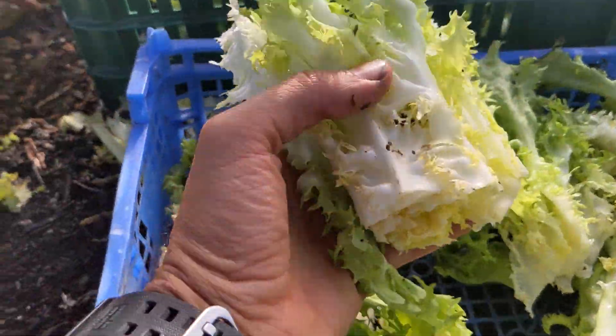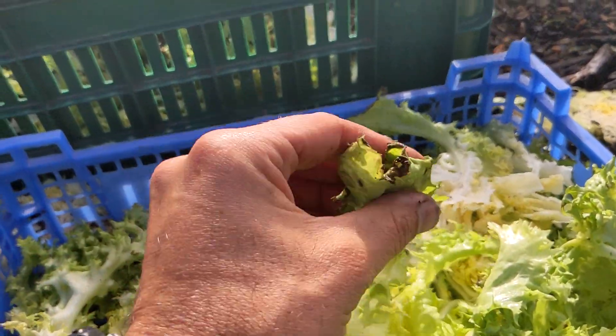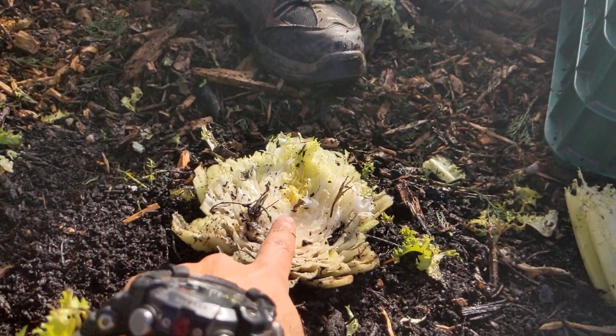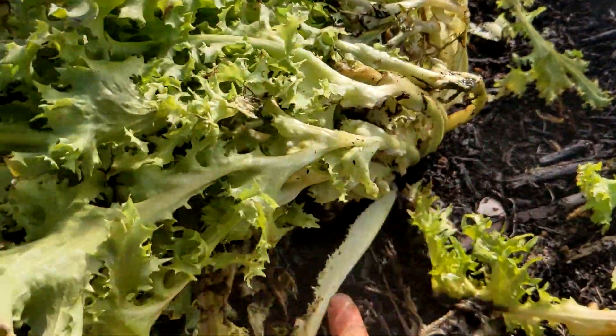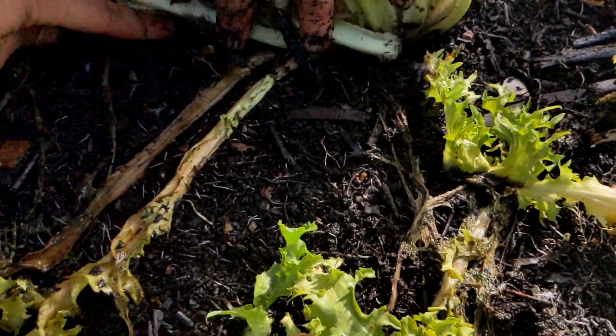Fantastic, thanks Bernie. Look at the quality of these leaves — they're beautiful. There might be the odd one that needs removing but they're looking really good. And as Bernie was saying, there are lots of composting worms that live in the endive, which proves this is such a great plant to improve soil.